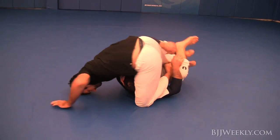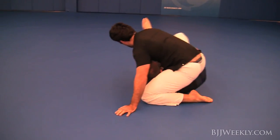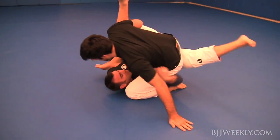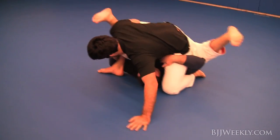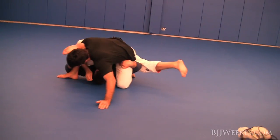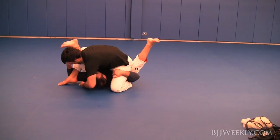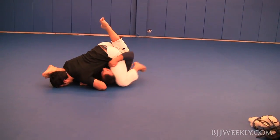Immediately Holes jumps into kind of a half guard and I'm looking for a deep underhook, trying to scoop his leg on the far side, but I could feel his base right off and immediately knew I'm going to have to abandon ship or he's going to stick my knee to my nose.